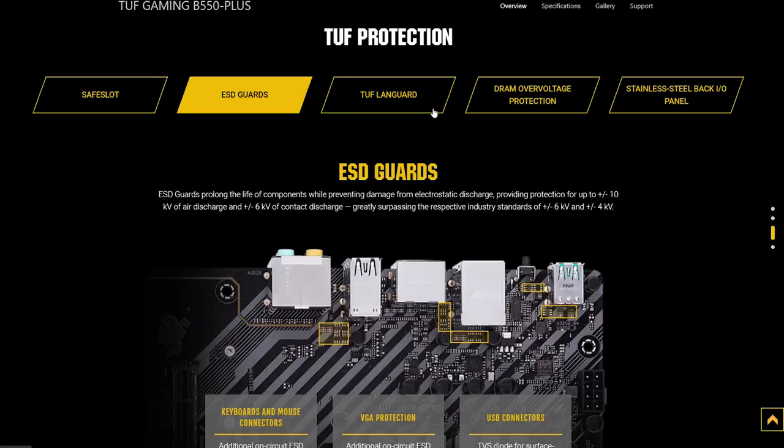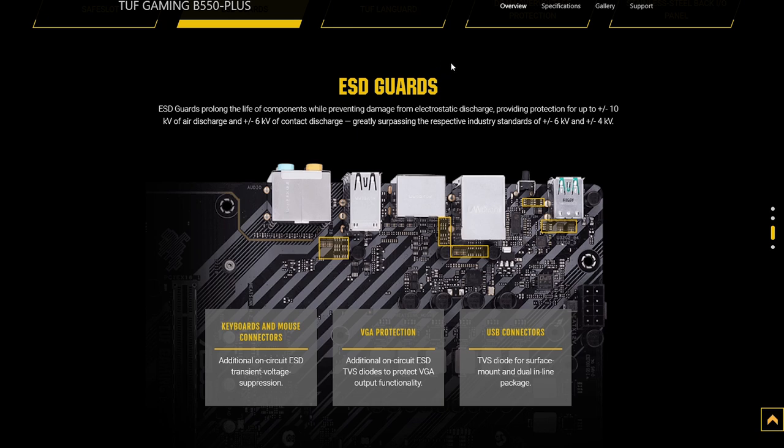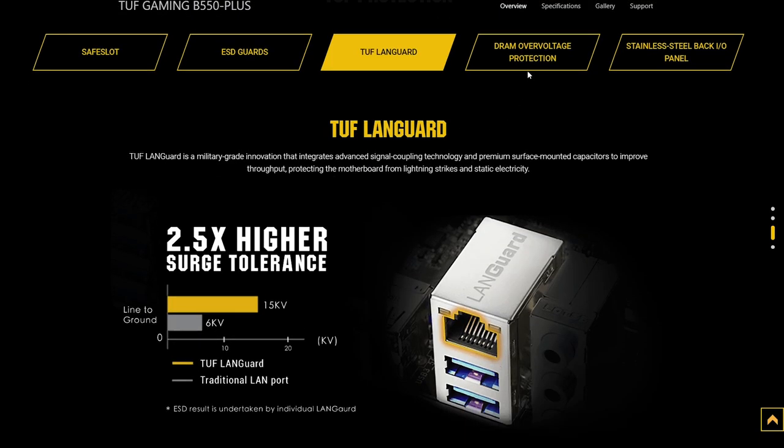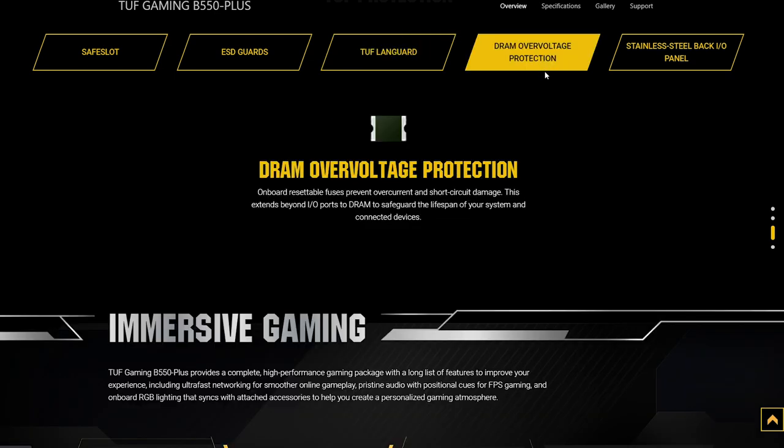And the board isn't just tough on heat either — it's also just tough in general. We've got a reinforced PCIe slot, electrostatic discharge protectors for pretty much all of your connected components, along with your LAN port via Asus' Tough LAN Guard tech, and lastly we've got some serious overvolt protection for IO ports and DRAM.